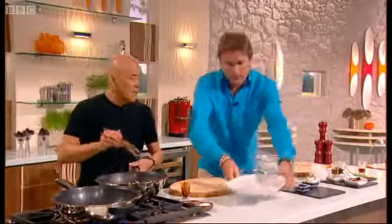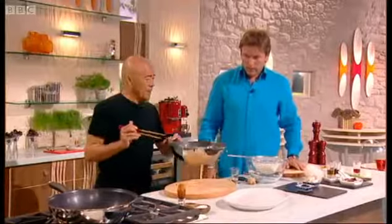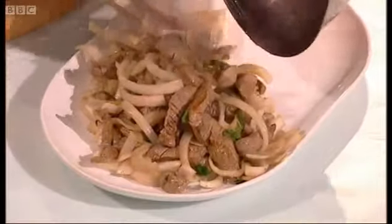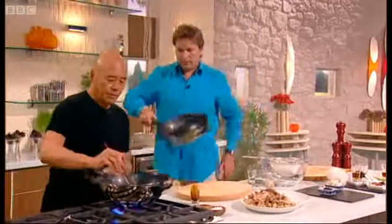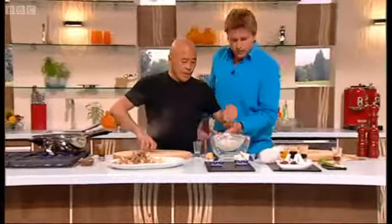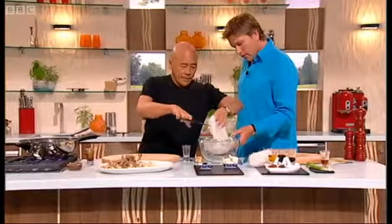Now, this noodle dish is totally reheatable, so you can make it ahead of time. This is very unusual. I know Nick loves basil — you can use basil with this if you like. Put your noodles in. If you find them long, you can just cut them a little bit, like that. We'll throw those in.